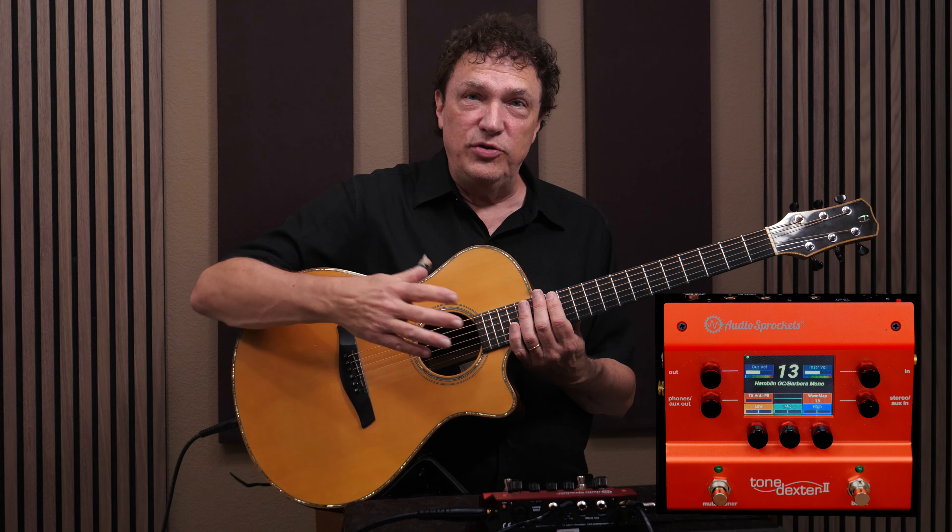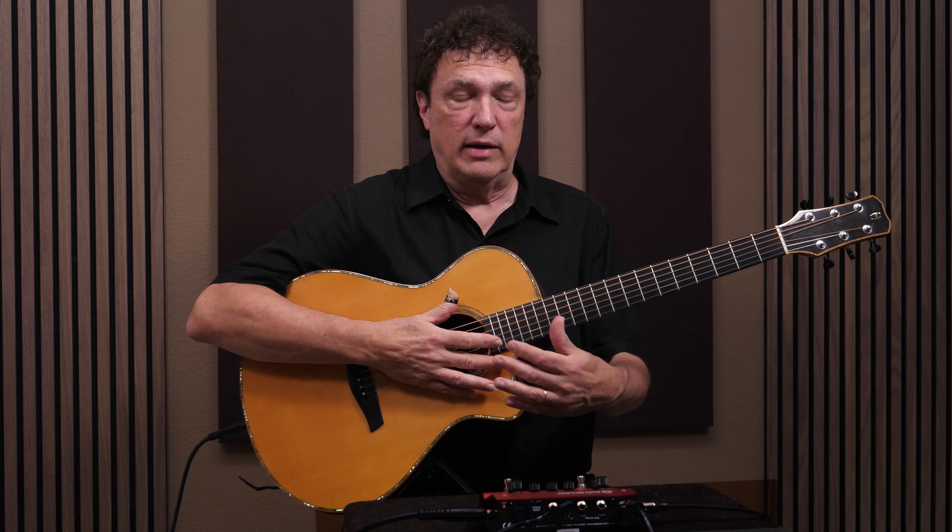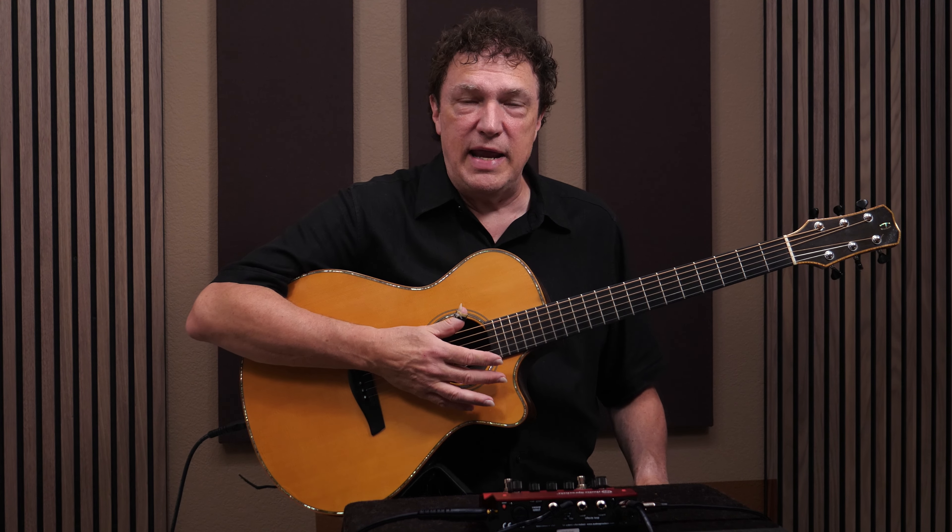Tone Dexter can work with virtually any pickup, and to some degree, the worse your raw pickup sounds, the more impressive the transformation Tone Dexter makes will be. One thing that some people have struggled with is that the sound they get at home, or when recorded direct like I'm doing here, doesn't always work as well on a gig through a loud sound system with a band. That's where Tone Dexter 2's ability to fine-tune the results really comes in handy.